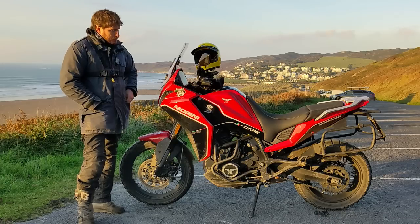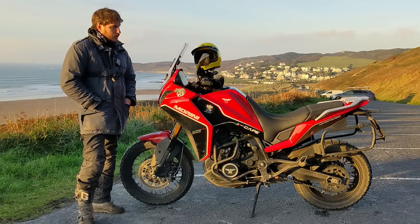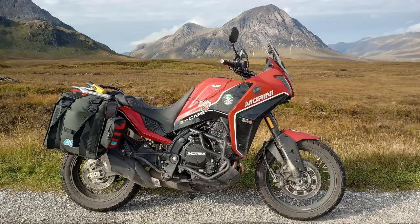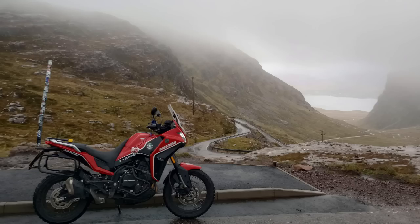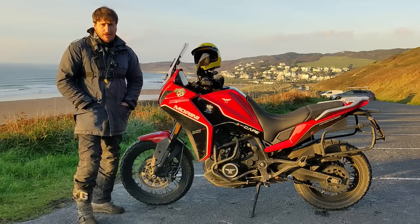So when Bennett Motor Hub offered me a good deal on a Moto Marini — a brand new one, just as it came out — I thought I'd give it a go. When you're running tours and you need reliability, that's a bit of a gamble, because if something's not reliable then you're in trouble.